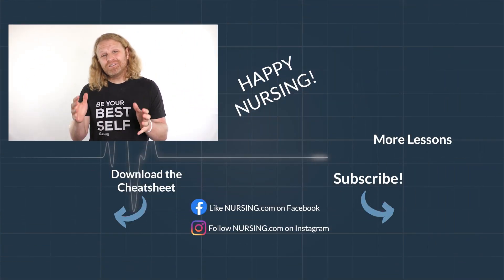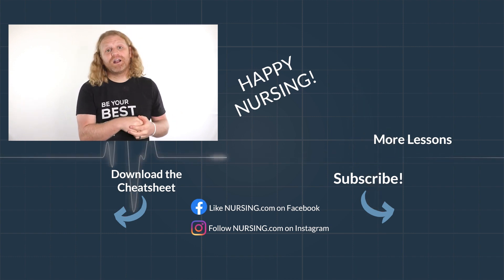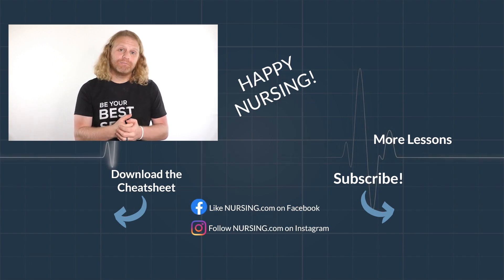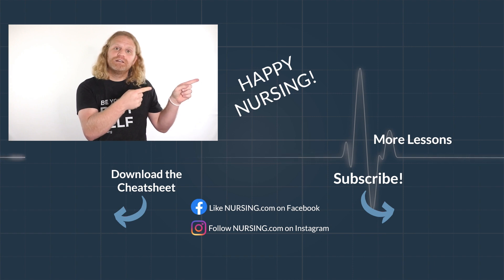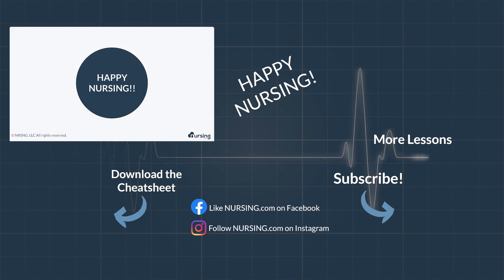Thanks for watching another nursing.com lesson. Click the link below in the description to watch thousands more lessons over on nursing.com. Be sure to hit subscribe and the bell to be reminded when new lessons come out. Click this video to continue learning, and as we always say here at nursing.com, happy nursing.